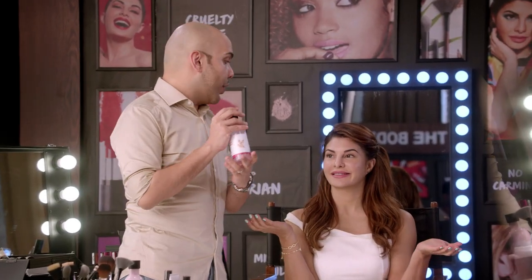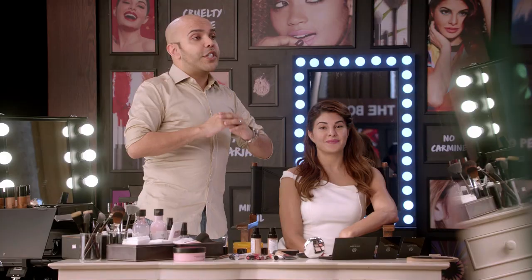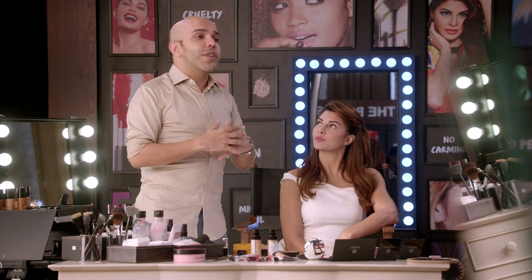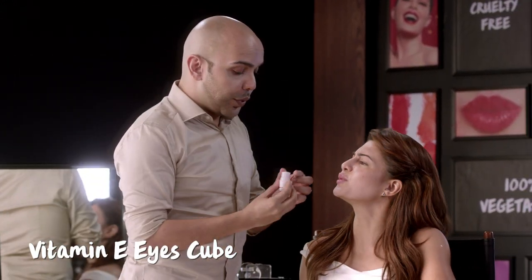It's time to prep the skin, which is really important before makeup. The most important is, of course, cleansing. I've designed two amazing looks using only The Body Shop products — really young, fresh, great for the day or even if you're going out for a romantic dinner. To start prepping the skin, I'm using the Ice Cube.